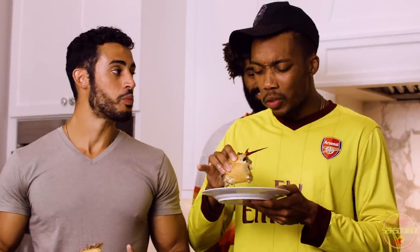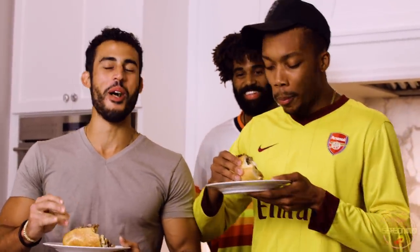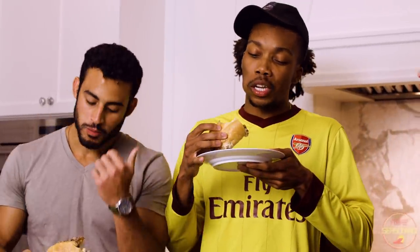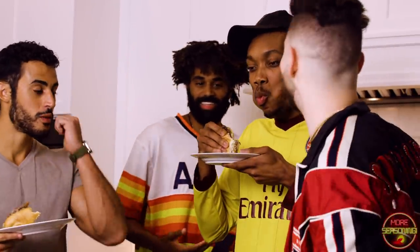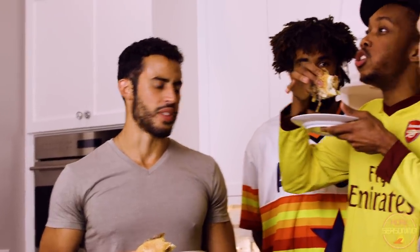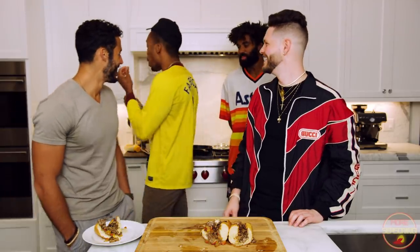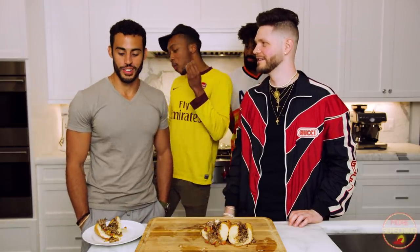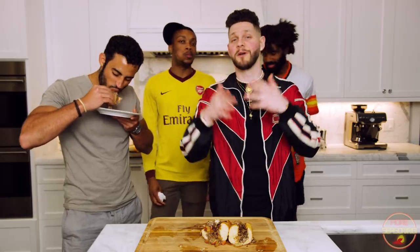Reactions from the taste testers: 'So many flavors!' Troy accidentally broke his vegan diet — 'I thought it was all mushrooms!' Is this restaurant quality? 'Yeah, definitely. This is one of the best Philly cheesesteaks I've ever had.' The cheese is amazing, so many flavors, it's so good, it's a masterpiece. 'This is the best Philly cheesesteak I've ever had. I've never been to Philly but I've had several — this is fire.'